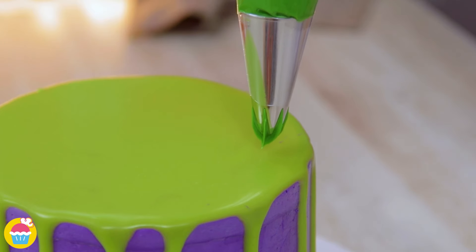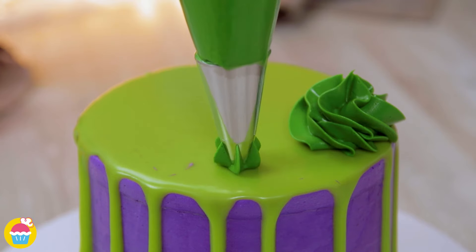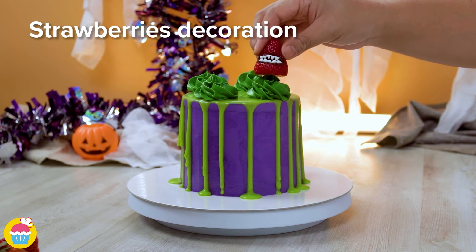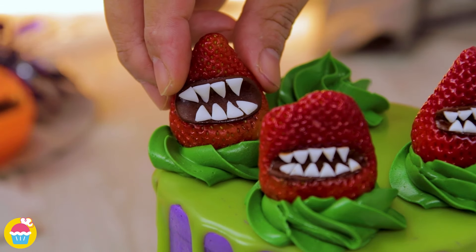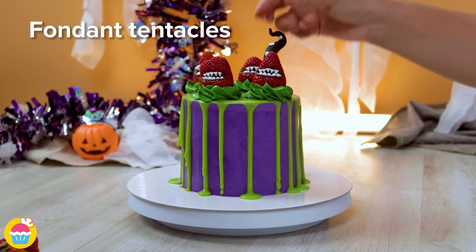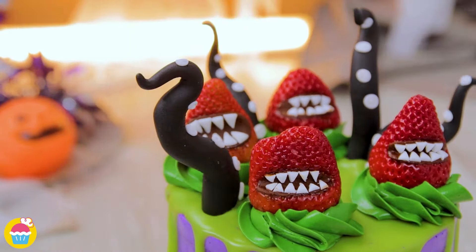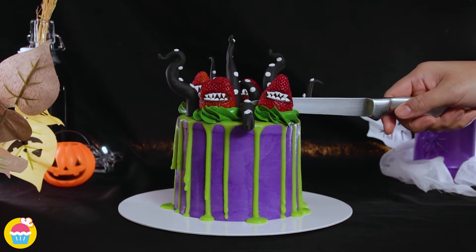Cover the top too. Now pipe on a few little blobs of green buttercream icing — these are going to make wonderful cushions for your spooky strawberries. Stick them on, and let's make it even more spooky by adding some fondant tentacles. It looks kind of like an evil octopus ready to break out of the cake. We've shaped some black fondant icing and stuck on some white circles to look like tentacles — super easy really.